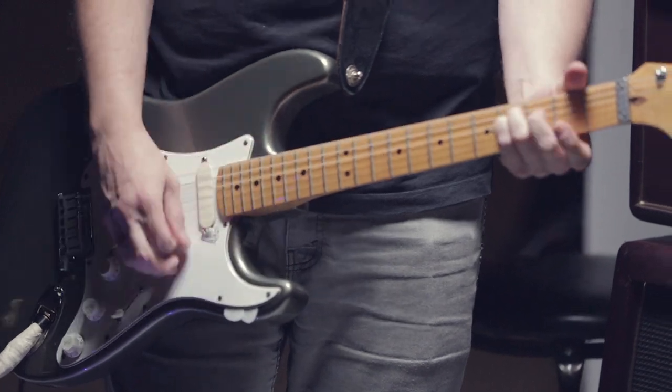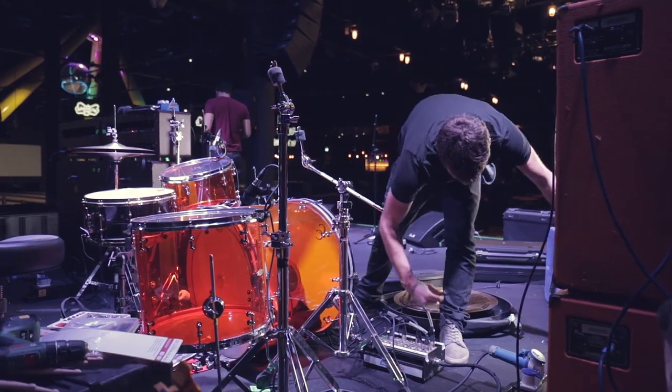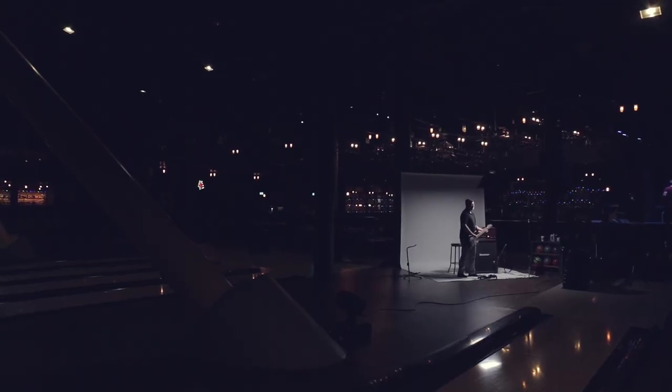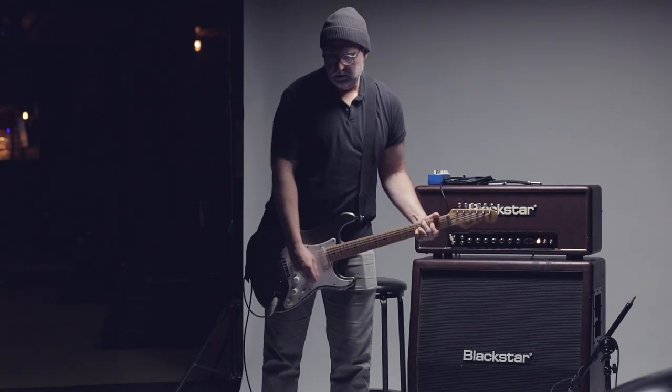We're currently using the Artisan 100. This is my main workhorse for when I'm touring. It's one of the main amps that I use when I'm recording. It's been great. I've been using these for about four years now, and the Artisan is really good.